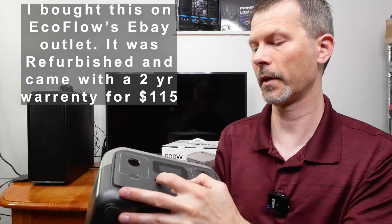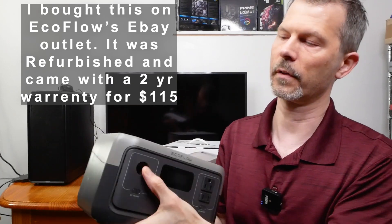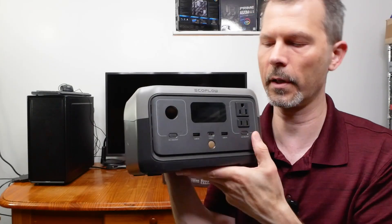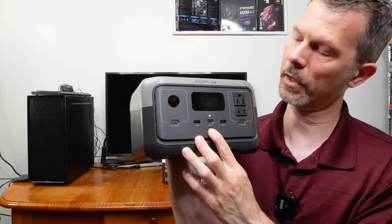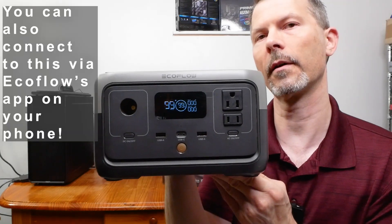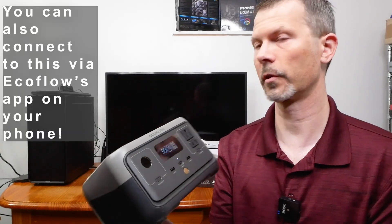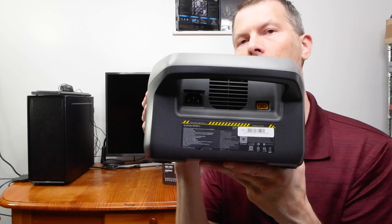It's got two USB-A ports and a USB-C, and a cigarette lighter. You can turn on and off the DC here for the cigarette lighter and the DC/AC over here. When you turn it on it tells you the charge amount and how long you're going to get off that charge — estimated, of course. It's idle now, so when you start drawing power you'll get live updates.